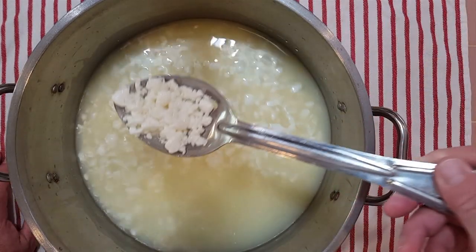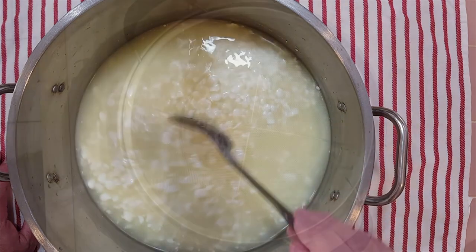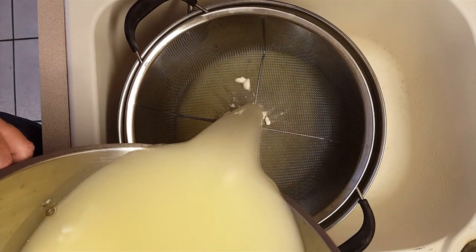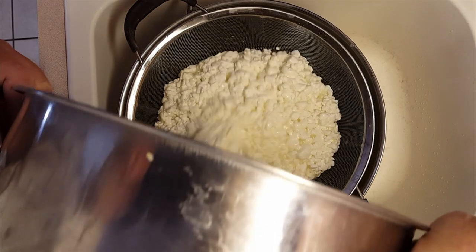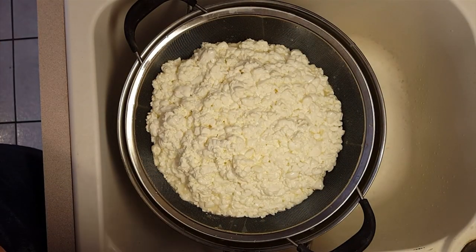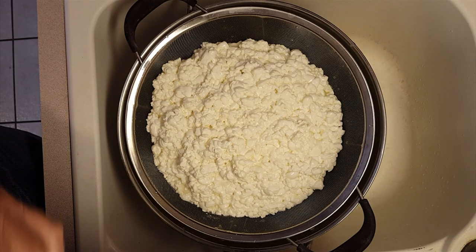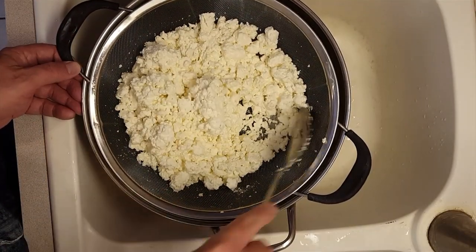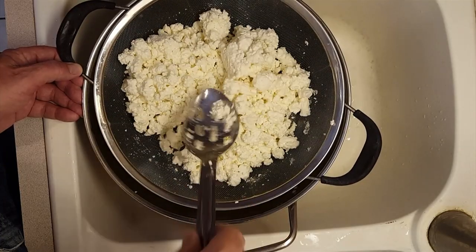We're done with our last 10 minutes of stirring — that's what the curds look like now. Now we will drain the curds. I have a wire mesh colander here. Just drain the curds out into the colander, and we'll let those drain until we feel like they're dry enough on the outside, coming to stir them every so often. Let's give these curds a stir — I think they're about ready to go in the mold.